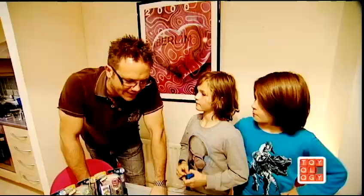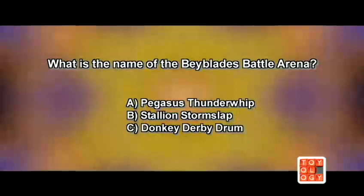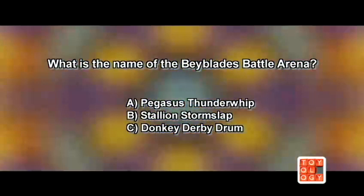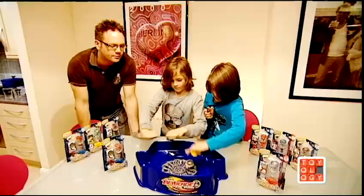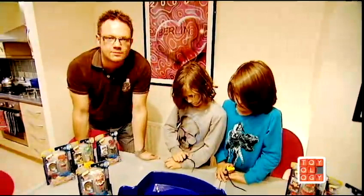If you want the chance to win a Pegasus Whip Stadium and a whole selection of Beyblades, just answer this question. For your chance to win the Beyblades prize, tell us: what is the name of the Beyblades Battle Arena? Is it A, Pegasus Thunder Whip; B, Stallion's Storm Slap; or C, Donkey Derby Drum? If you think you know the answer, just click on the Beyblades logo. That's all we've got time for on Toyology.TV. We will see you next time for more reviews of the coolest toys — see you again soon.